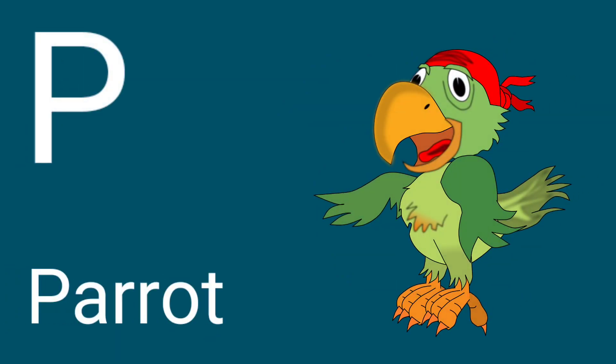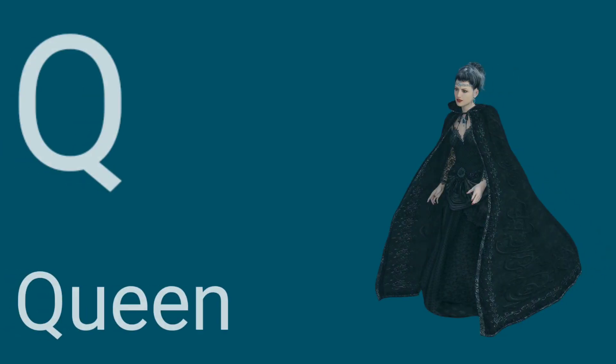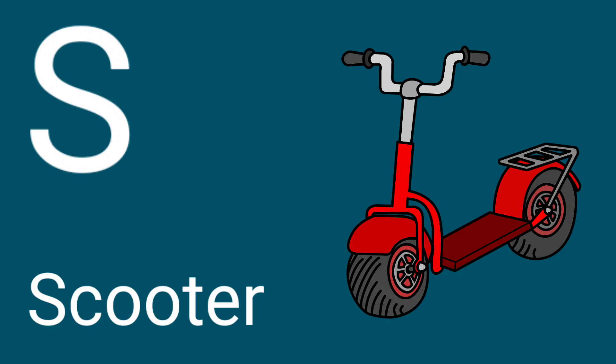P for Parrot, Q for Queen, R for Rabbit, S for Scooter, T for Tomato.